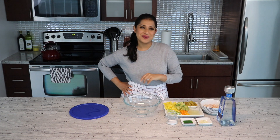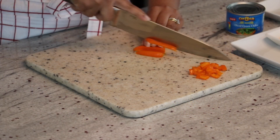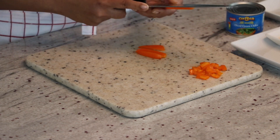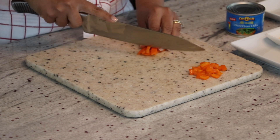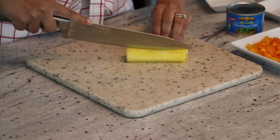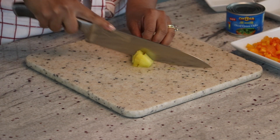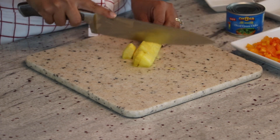So let's get started with the ingredients. Here I have some baby bell peppers that I will finely chop, and I'm using different colors so that it makes the recipe more colorful. Here I have some fresh pineapple that I am going to chop — this brings the sweetness to the recipe.